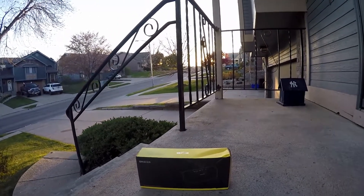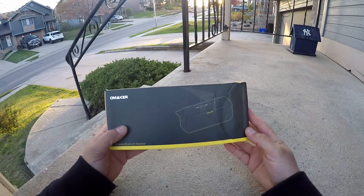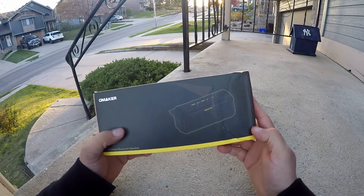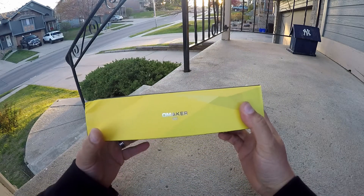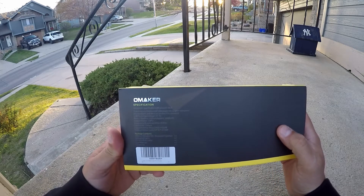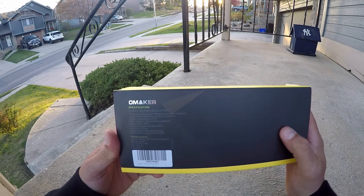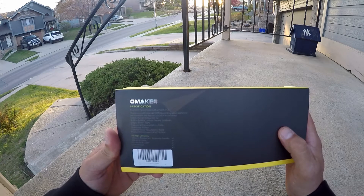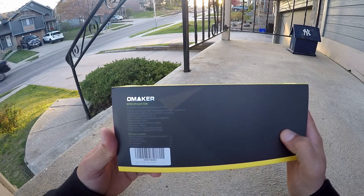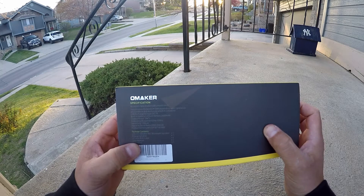Alright, let's see if we can work this out here. So as far as the box, we see the name Omaker and there's a picture showing the speaker — wireless Bluetooth speaker — and the model Omaker M5 right here on the side. On the back I can read you guys a few specifications: Bluetooth 4.0, 10 meter or 30 feet range. Built-in 2600 milliamp battery. It comes with a charging cable and a 3.5 millimeter auxiliary cable, user manual, and carabiner.